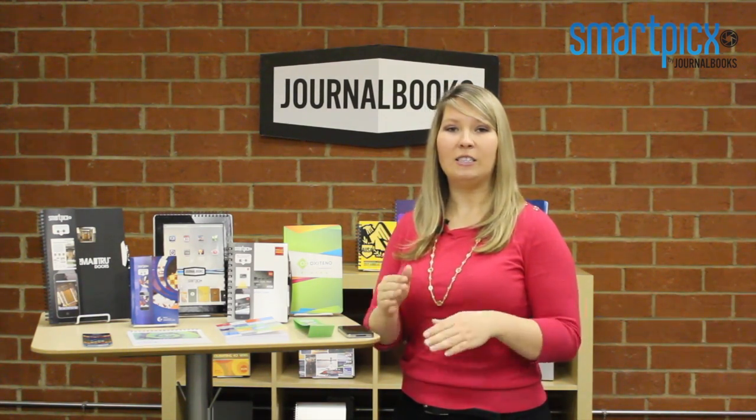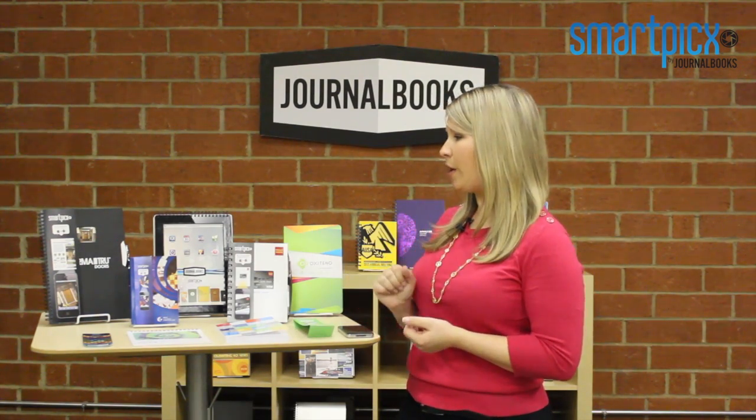Today I want to quickly go over our SmartPix with you. If you haven't already been introduced to SmartPix, it works a lot like a QR code, but whereas a QR code is a black-and-white element that's incorporated into the design of the book, SmartPix utilizes full-color artwork.